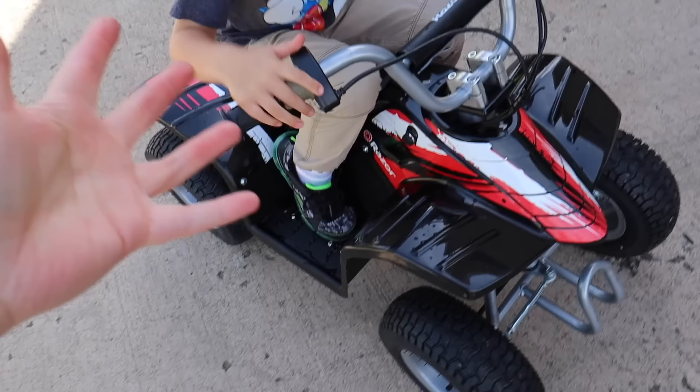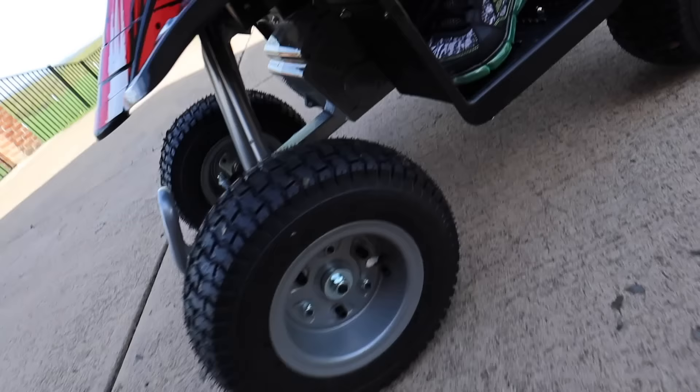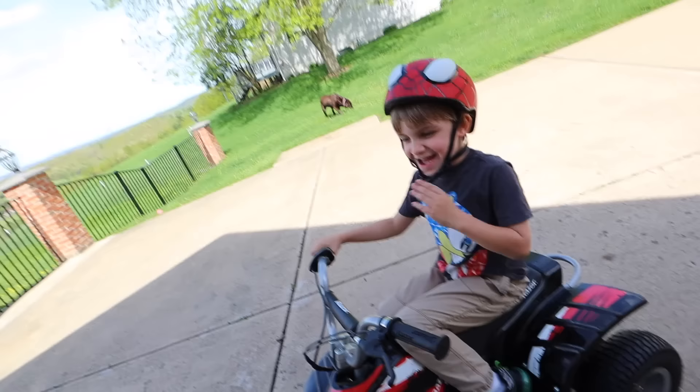You could probably take this thing in the water, I think, as long as we don't get the battery underwater. So you could go up to about that deep. The battery underwater — it may or may not be okay, but I don't think it'd be a great idea.